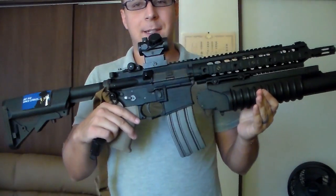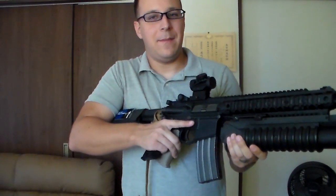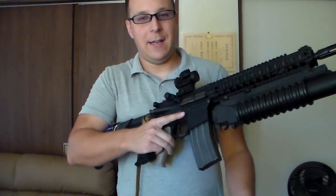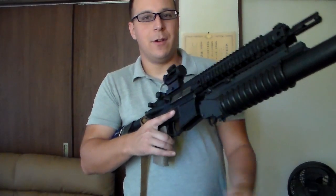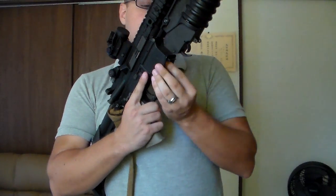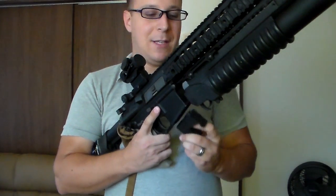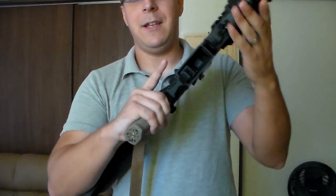Here we have the lovely SR-16. All you gotta do — if you run out of M4 mags and you have an MP5 — is drop this on out, like so. Toss the magazine away, take your adapter here, facing forward properly, you insert that in here. And this will go in just like so.